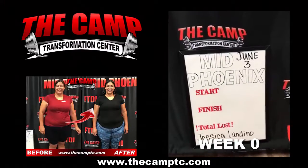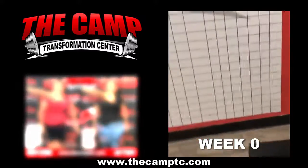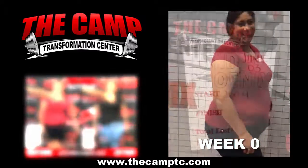I'm here with Jessica Landino doing her initial 20 pound weight loss challenge weigh in for the June 3rd challenge. Go ahead and hop on the scale, sweetie. We are starting out with a start weight of 260.4. Are you ready for this? Yes, let's go.